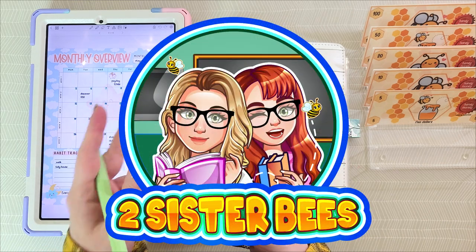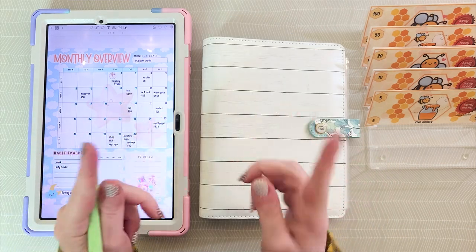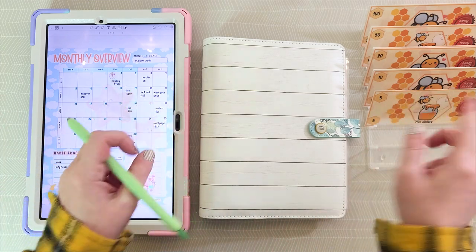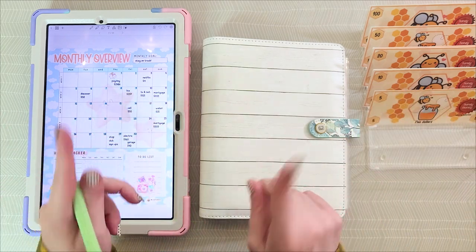Hey there, thanks for tuning in to Two Sister B Studio. My name is April and today I'm going to be doing my digital cash stuffing for my envelopes.